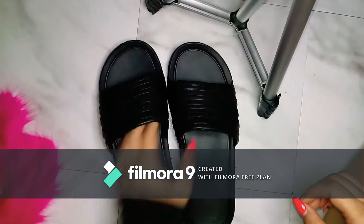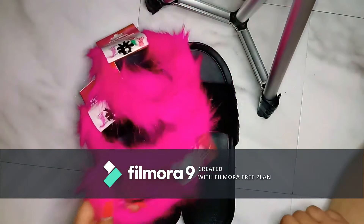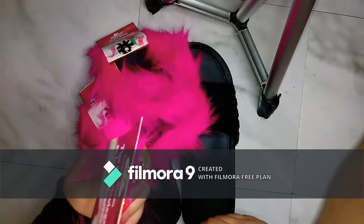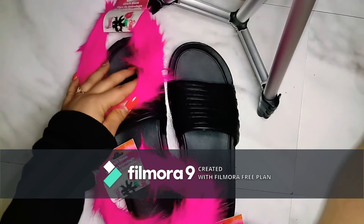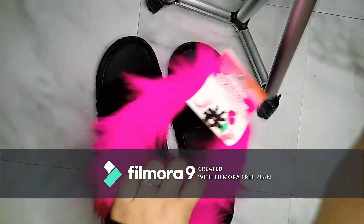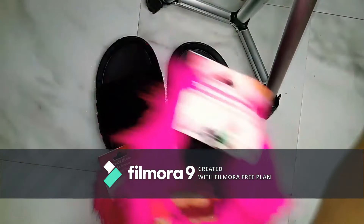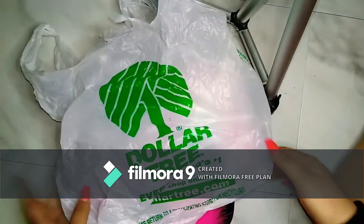I got these cute little fuzzy things at the Dollar Tree for only a dollar, which we're going to put on these shoes and make them look really cute. These can be any color you want — blue, pink, purple. They have all different types of fuzzy things here at Dollar Tree.